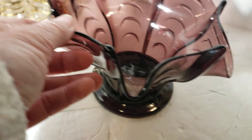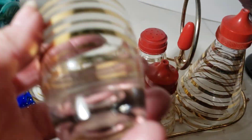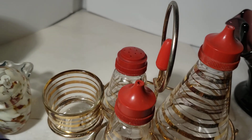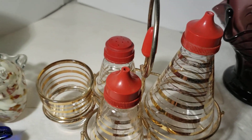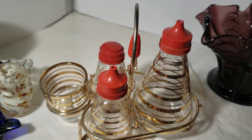Finally, this little table set: there's a toothpick holder — it looks like a shot glass but I'm sure it's for toothpicks — a big pouring bottle, a little pouring bottle, and a shaker bottle. I'd call that salt and pepper. Maybe the shaker was for dusting sugar, or vinegar — I'm not sure. But it's very cute.